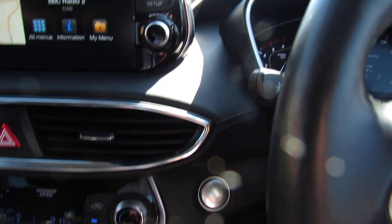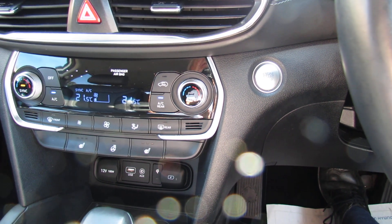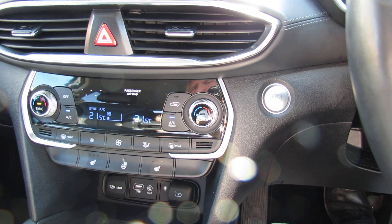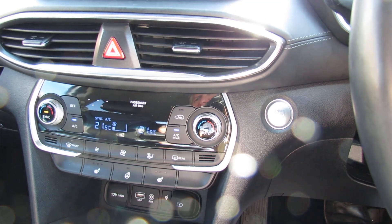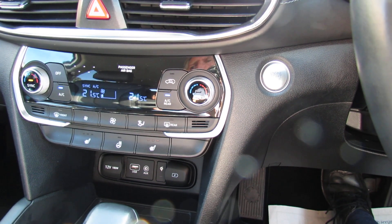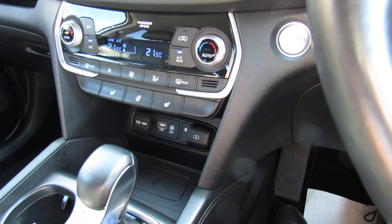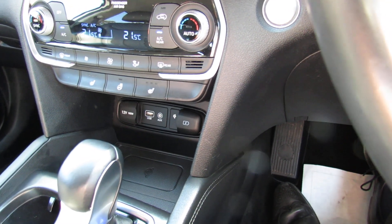On the top right of your screen you can see the engine start/stop, and below that we've then got your climate control air conditioning - it's dual zone so you can dial in the temperature that you want on either side of the car and the car will maintain that temperature. Underneath that you've then got heated steering wheel and also heated seats. Below that a couple of power points, your auxiliary, your USB and you can charge your phone wirelessly there.